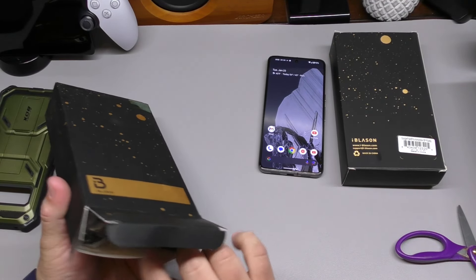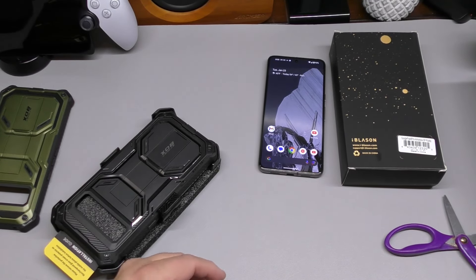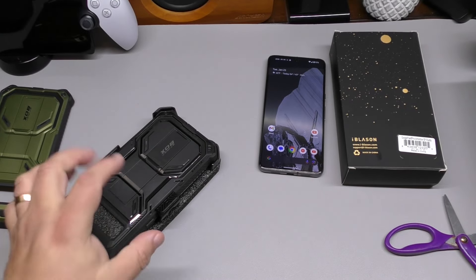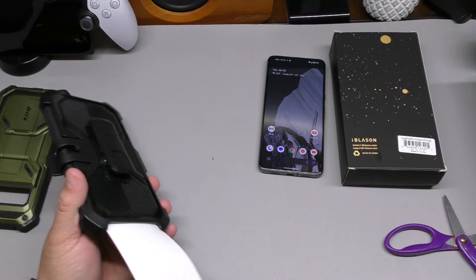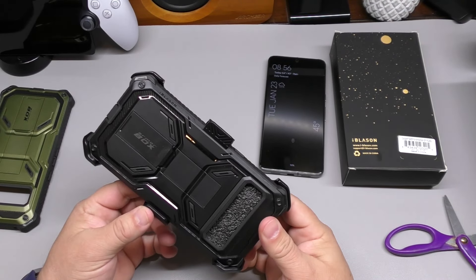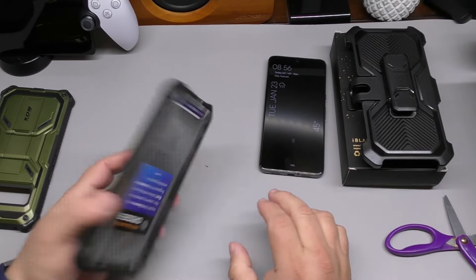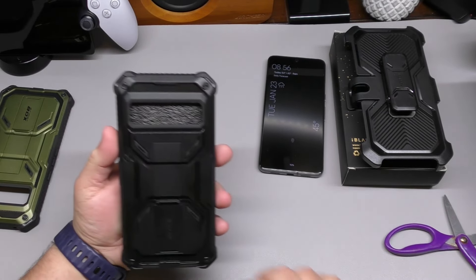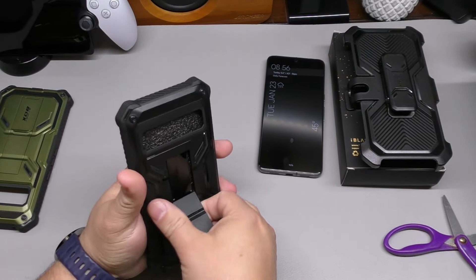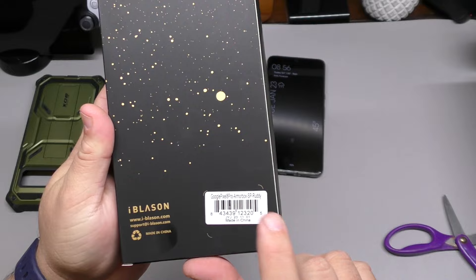If you follow my channel, you know I don't like black cases, so let's move on. You've got some instruction manuals on how to set it up, an installation guide, and the armor box belt clip — same as the other one. The case has the fingerprint section labeled showing where it's located. It's a very nice looking black version, so if you like black and want to protect your phone, that's a very good option.